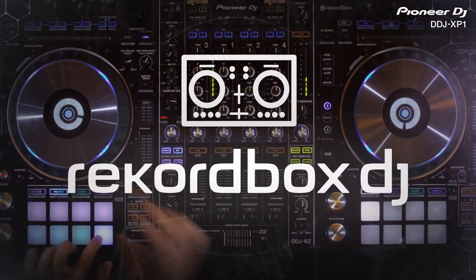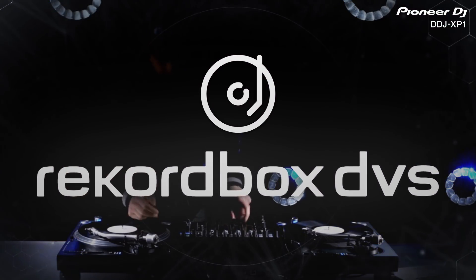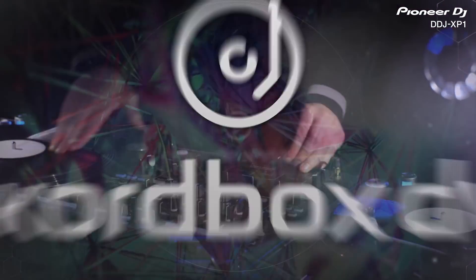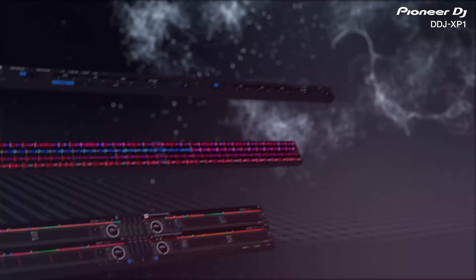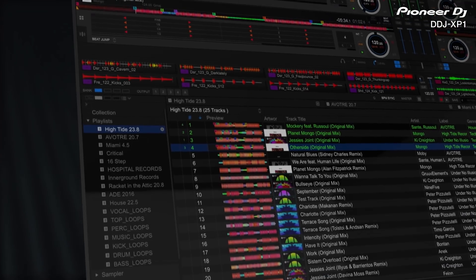Rekordbox 5 brings a major update to all of our Performance Plus Packs with significantly improved reliability, response, track analysis, and interface design — all combining to bring you the most seamless and powerful experience ever.